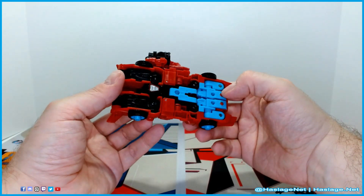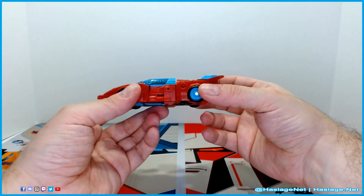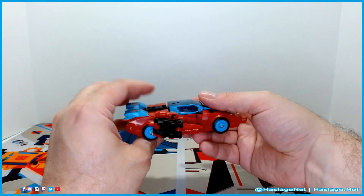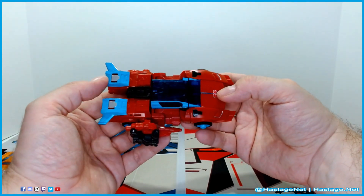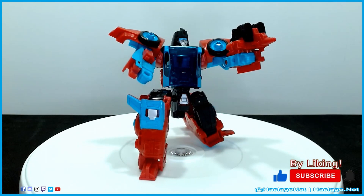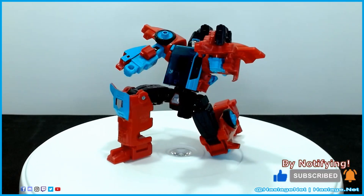That is actually pretty slick — he can join Crosshairs. Now I have a second target master for the Autobots, and once I get Needlenose, I'll have a second target master for the Decepticons to go with my Spinister. That is fantastic looking. Tell me in the comments your thoughts on this action figure — did you get it and how was your experience? Thanks for watching, and please remember to like and subscribe.